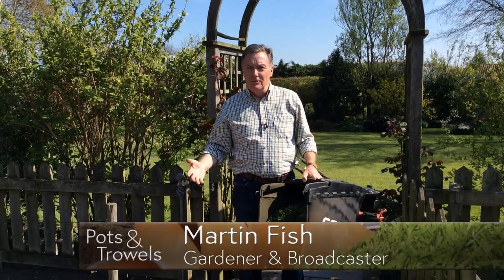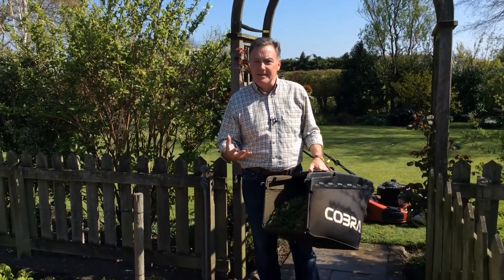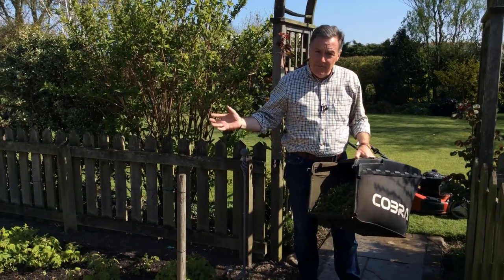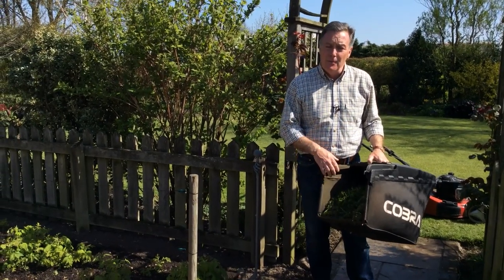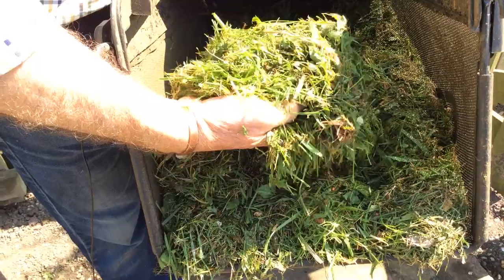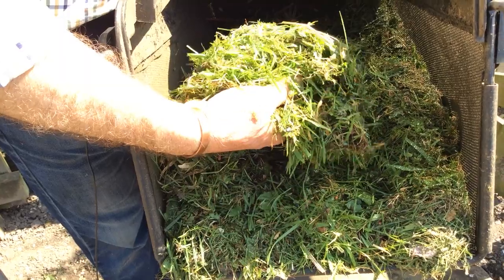If you've got a lawn, from late April, May and into June it's a busy time mowing because that's when the grass is growing at its fastest. If you mulch it's not a problem because you're recycling the clippings every time you mow, but if you use a collector bag on the back of your mower then each week you're going to get loads of lovely fresh clippings.